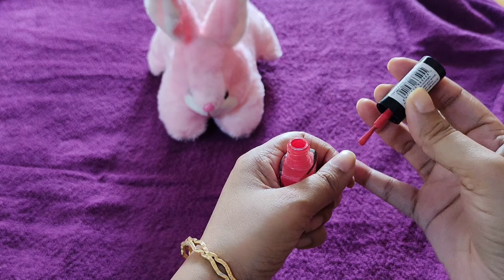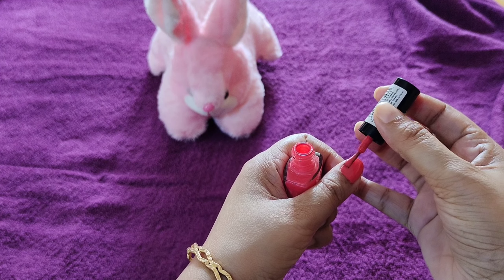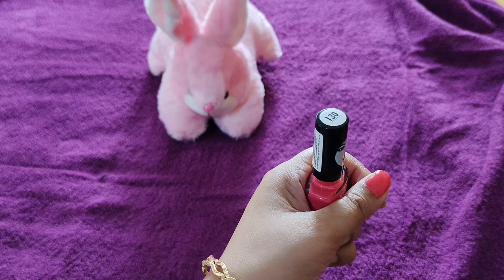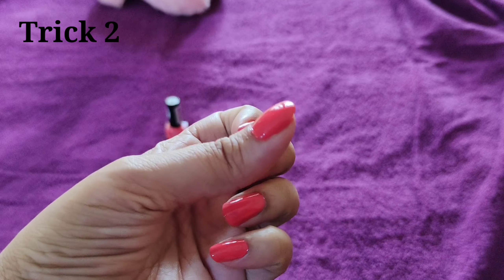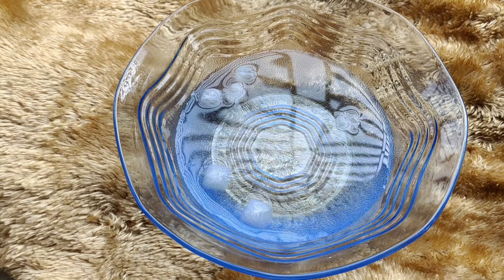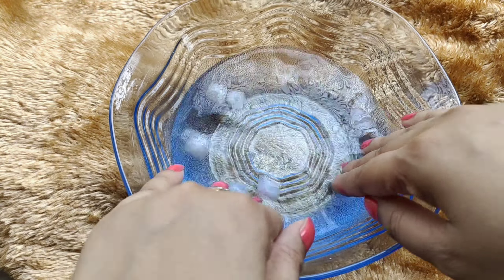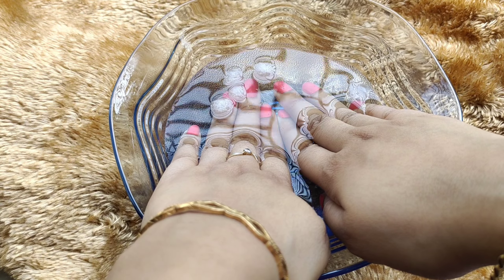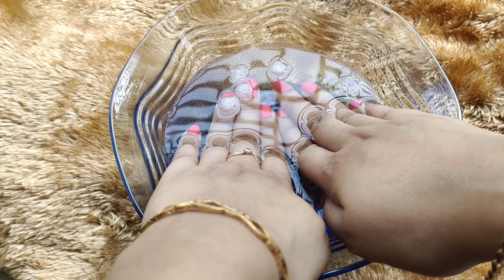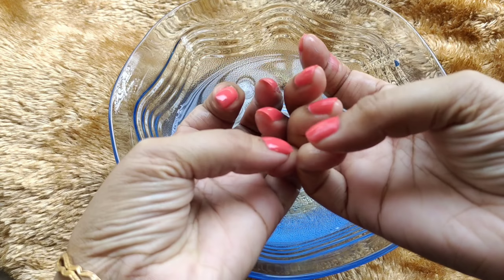And here is the result. Nail color को apply करने के बाद उसको dry होने में जो टाइम लगती है ना, that is so annoying. तो आप पानी में कुछ ice cubes add कर लीजिए और उस पे अपना हाथ थोड़ी देर के लिए डुबो के रखिए। आपके nail paint तुरंत सुख जाएंगे।